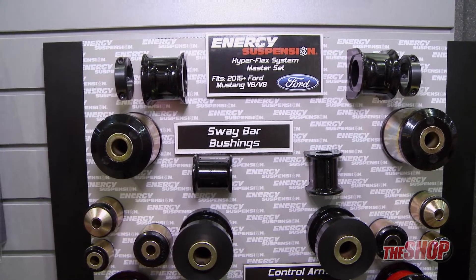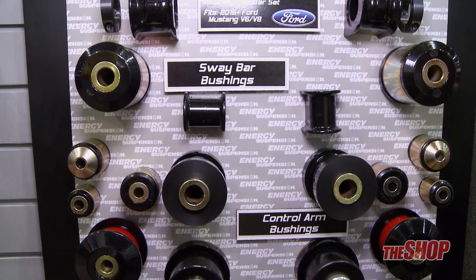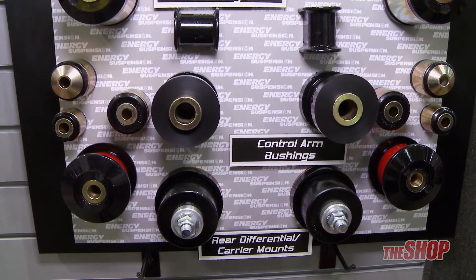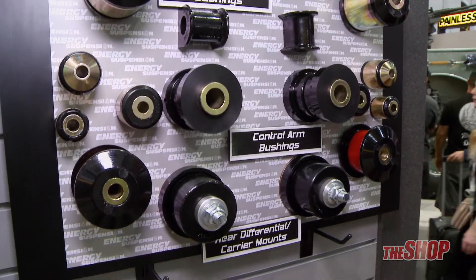Now that the 2015 Mustang has been out for a few years, we have the master kit that includes the front and rear sway bar bushings, front and rear control arm bushings, rear differential mounts, and subframe bushings.